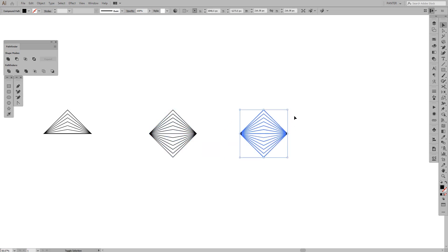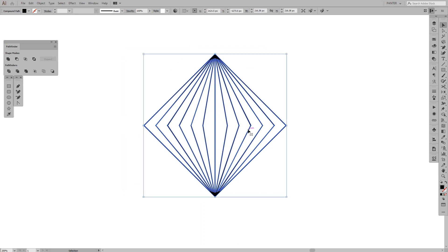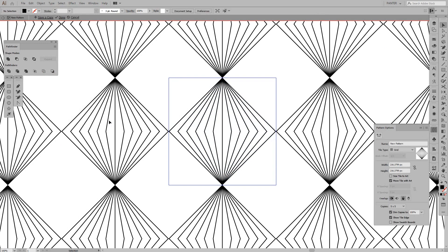I'm gonna create a copy and press Shift to rotate it — now it looks even more fancy. We're gonna go into the pattern options: go to Object > Pattern > Make. As you can see, a lot of stuff is going on — it created some kind of pattern.